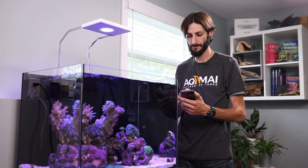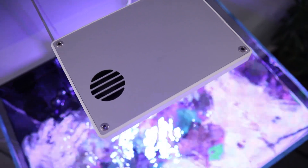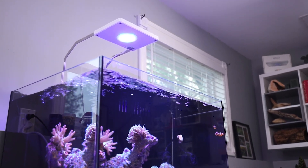Introducing the Akamai LRS LED Wi-Fi Reef Aquarium Light. Much like our popular LRM LED fixture, the LRS is exceedingly functional, fully controllable, and incredibly stylish.